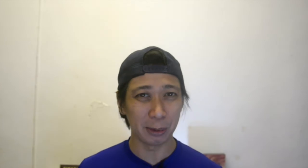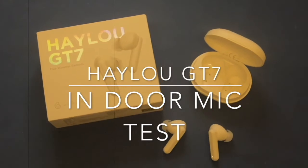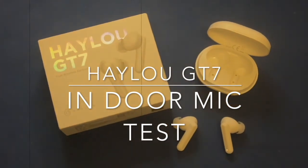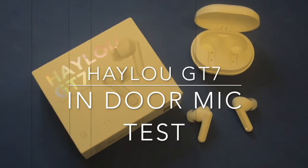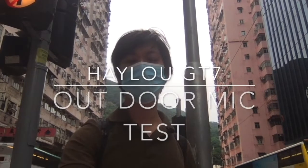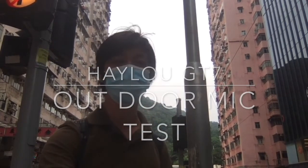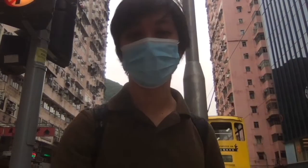Next, let's do the mic testing. Hello, this is the mic test of the Halo GT7 — testing one, two, three, four. This is what you hear during the mic test: 'Hey guys, this is me Ying testing the mic of the Halo GT7, testing one, two, three, four.'